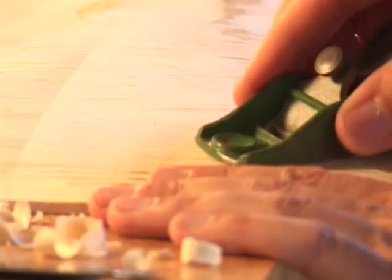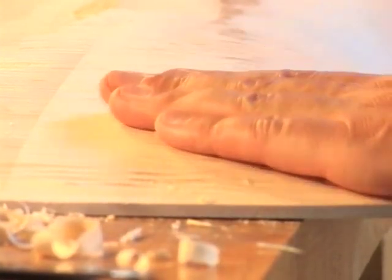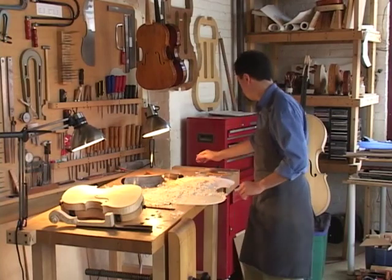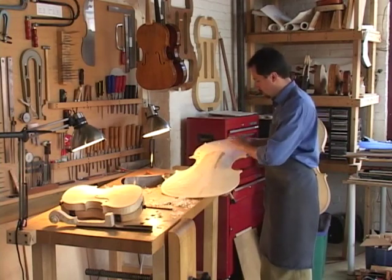Now let's change tool — we take this plane. The plane makes the surface that is rough with gouge marks all smooth. And now we are finished. I release the vise, and the rough work is done.